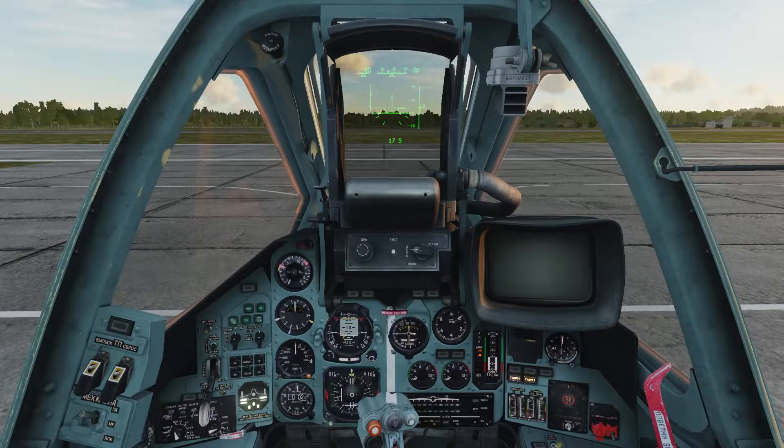Let's brighten it back up with Right Control + Right Shift + H. We're going to keep an eye out for our engine start indications. I'm going to hold down Right Alt + Home to start our left engine.